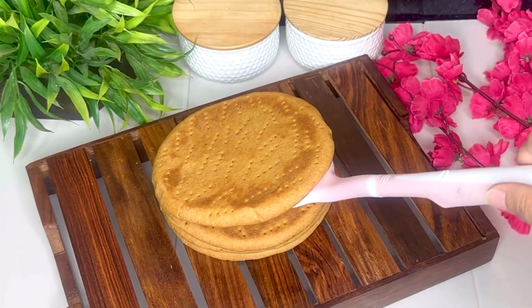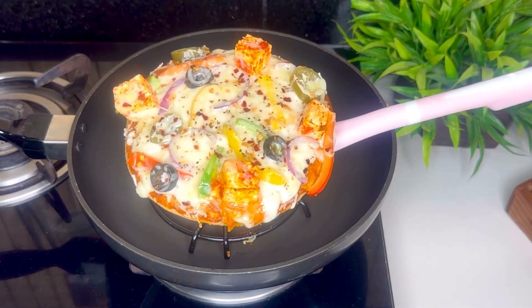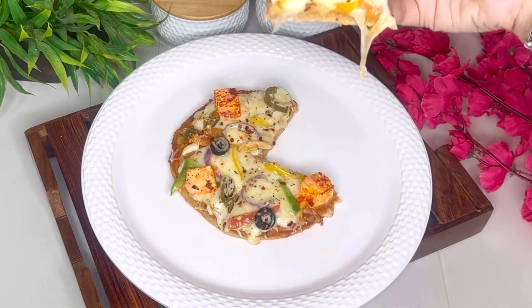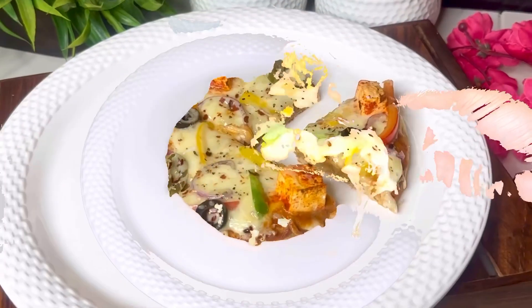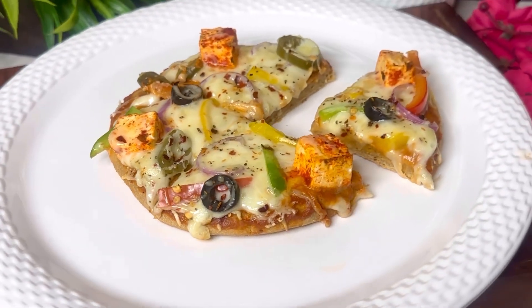Hi everyone, I hope you all are doing great. Today I am sharing a very interesting recipe which is whole wheat pizza. I think pizza toh sabko bahot pasand hota hai, especially bachchon ko. So to be on a healthier side, main pizza base bana raha hoon gehoon ke aate se, and trust me guys it comes out so delicious and bahot hi easy recipe hai — you can easily prepare it within an hour.